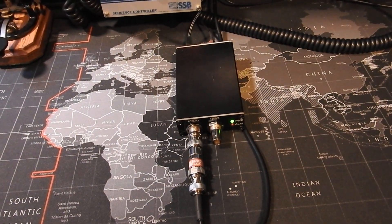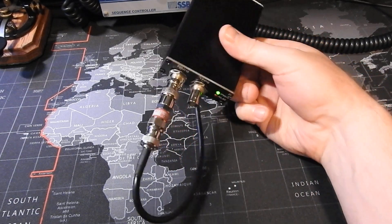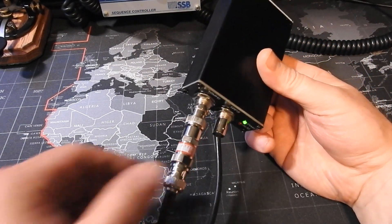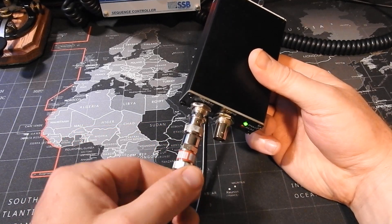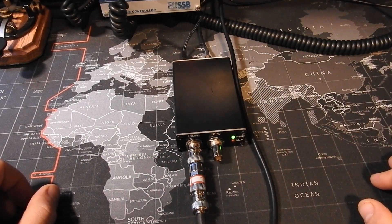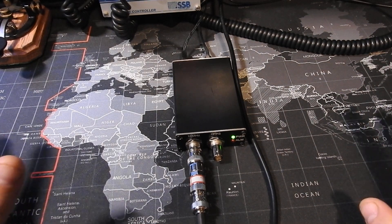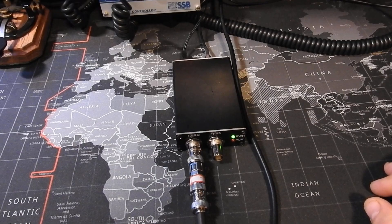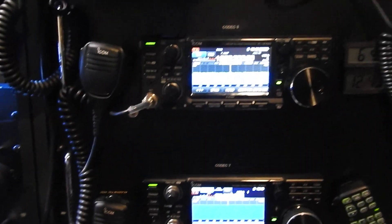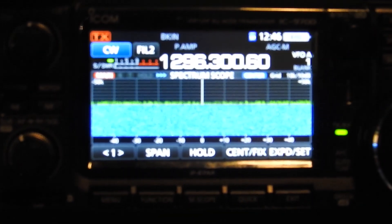This is just a little hundred-dollar GPS disciplined oscillator that I picked up off eBay just to test out, and it's working really well. As you can see here, I have a little 20 dB attenuator inline with it, because this specific GPS puts out about 15 to 20 dB output, and what I was told is the ICOM likes 0 dB.